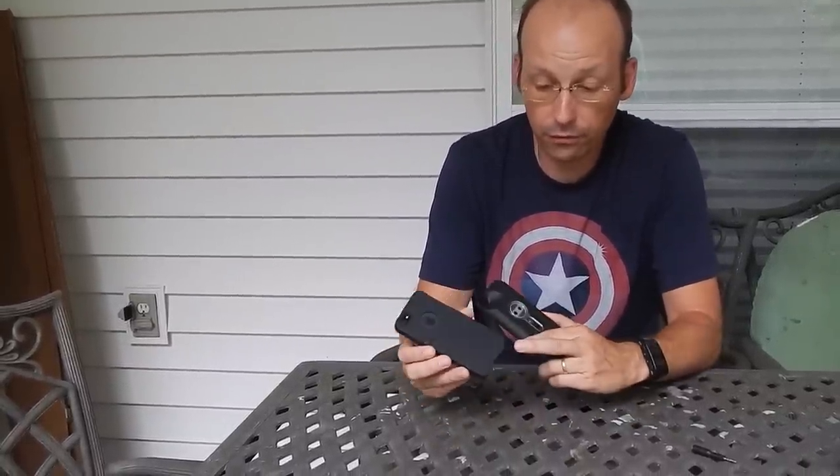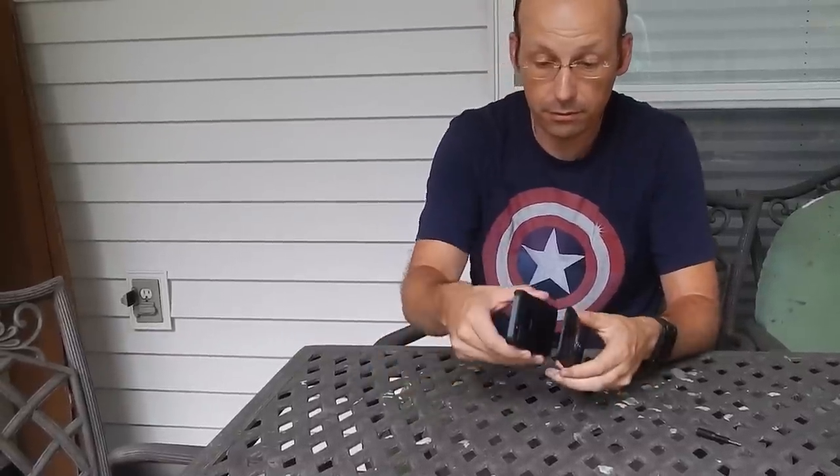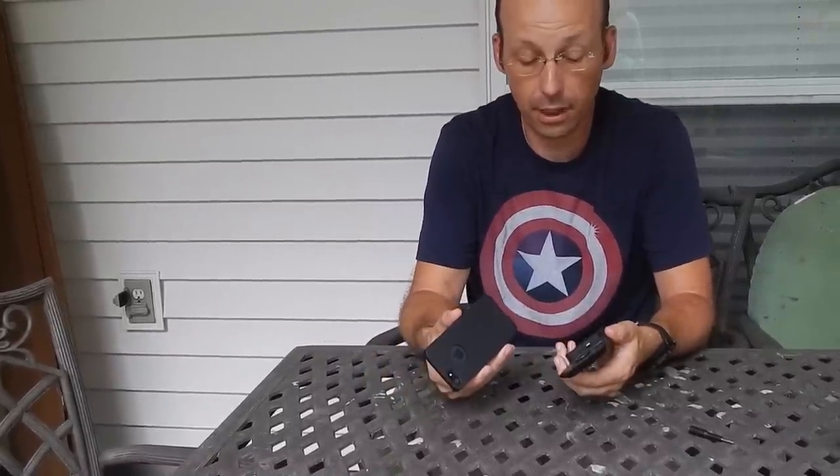So it comes in two parts — one's a little case for your phone and the other is the actual camera, and you just connect them together to use the camera.